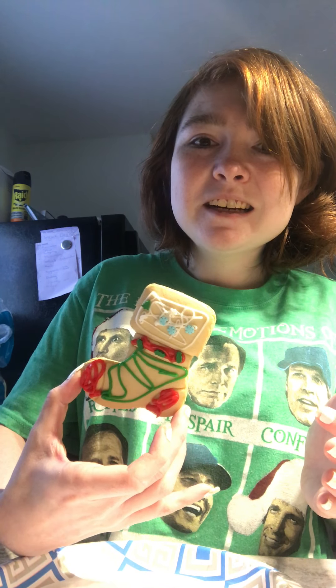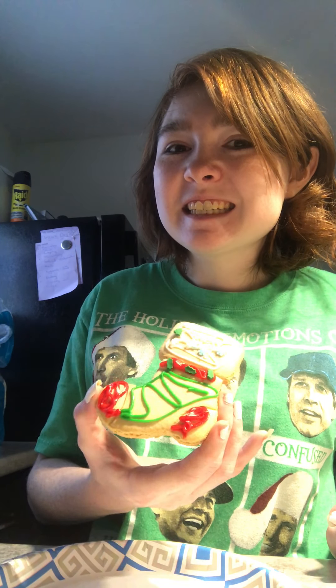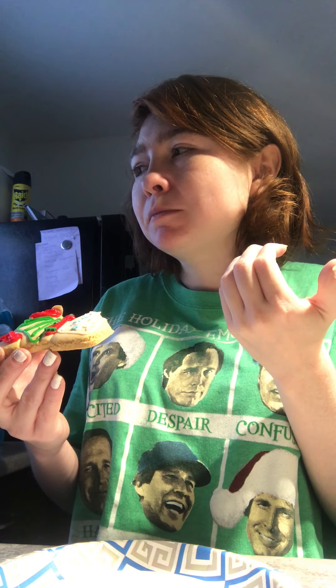Oh, it's so cute! Look you guys, isn't that adorable? That actually turned out super well. I'm kind of sad to eat it, but I'm gonna anyways because it looks delicious. Mmm — it almost tastes like a gingerbread house, got that same taste to it.